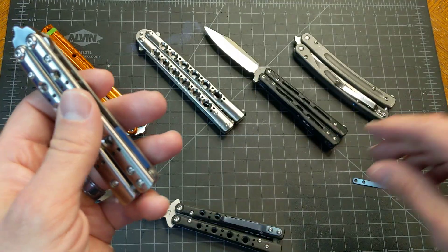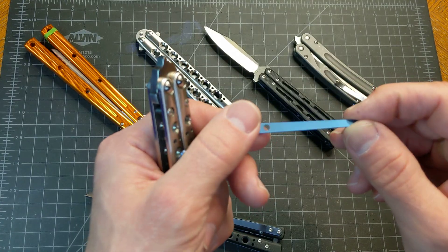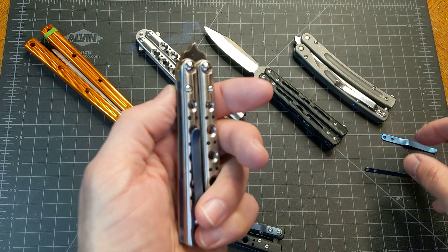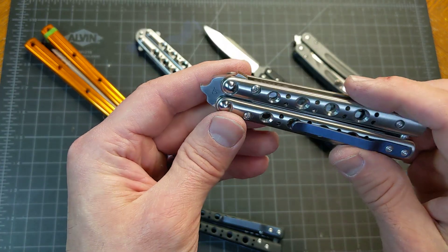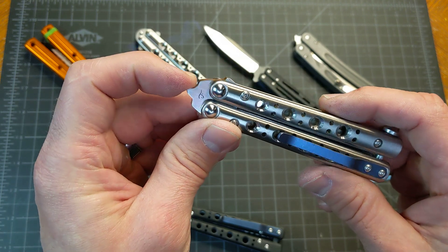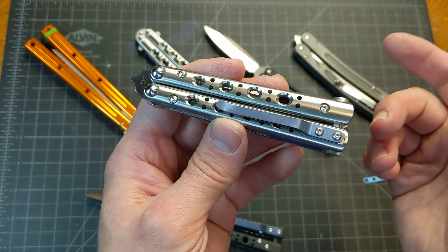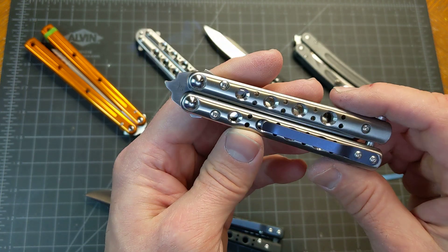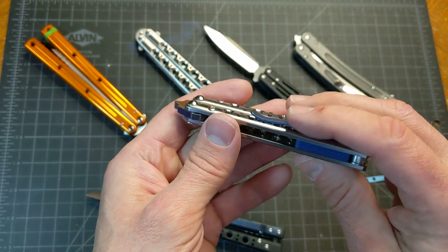I don't know how well that anodization will hold up — I haven't really tested it too much to see how durable it is. But I'm hoping it will at least kind of hold up, because I plan on using this. My whole goal was trying to make some pocket knives of my own that I made and will actually carry and use.